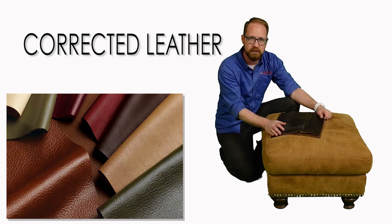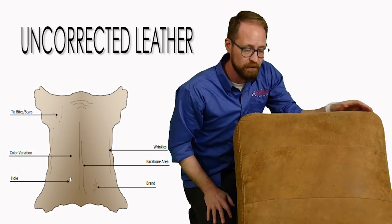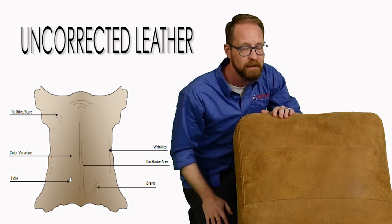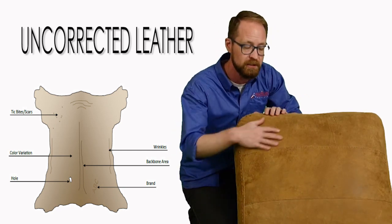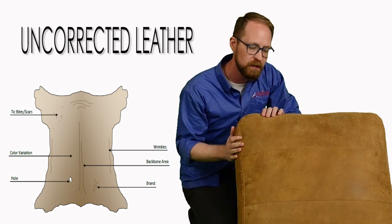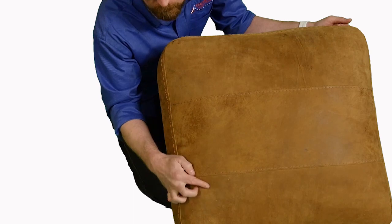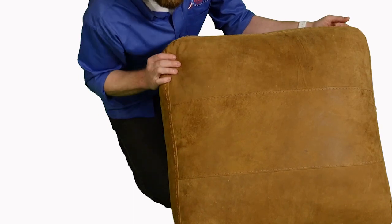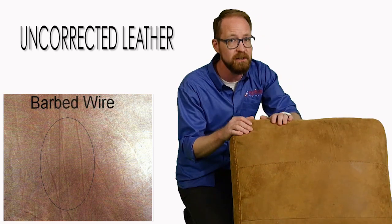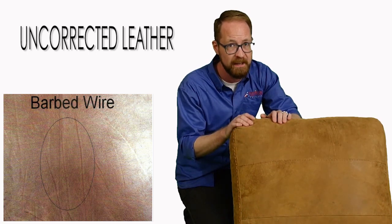So what does it mean to be uncorrected? Let's take a look at this ottoman. Uncorrected means that it has not had a stamped grain put into it. The grain you're looking at here is the actual grain of the cow. It has been sanded down and probably buffed a little bit to create this nice, smooth hand — the hand is how it feels. But you also see these little wrinkles; that was part of the cow at one time. You see the little bug bites — that happened to the cow at one time. Uncorrected leather comes into your home looking rustic and it will continue to look rustic. It's going to share the story, the life of the cow before it became furniture and after.